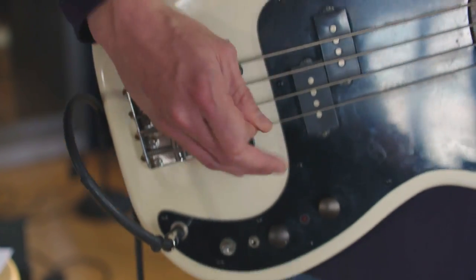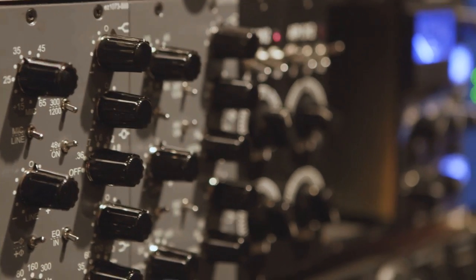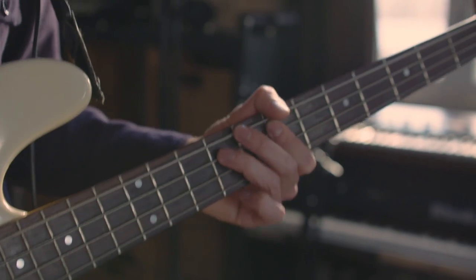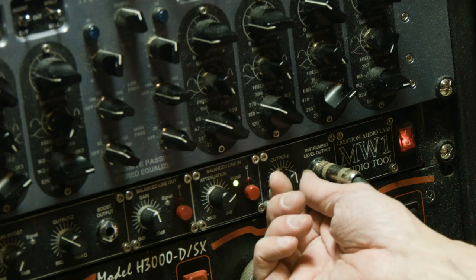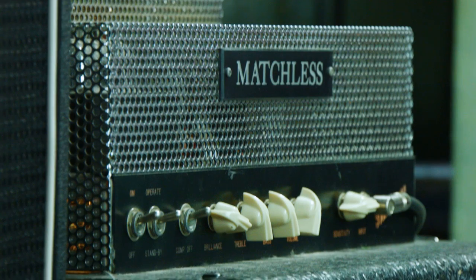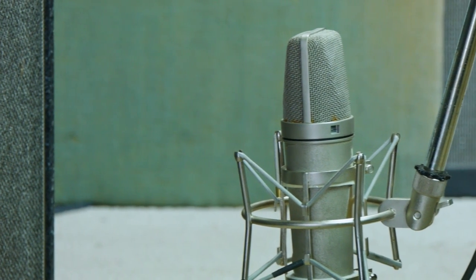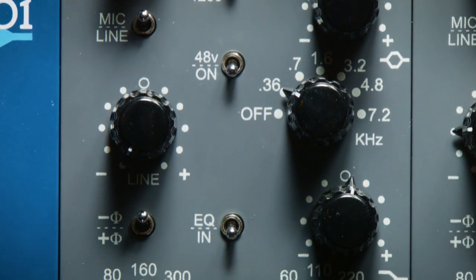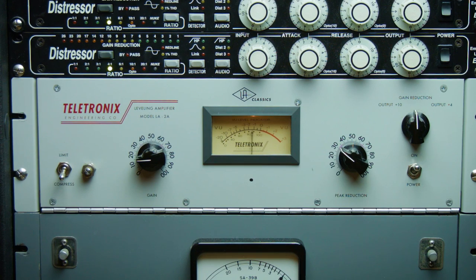So in review: the bass player plugs into a DI box, the DI box goes into a pre-amp, that pre-amp goes into the tape machine. From the tape machine it's dumped into Pro Tools and later goes out through the MW1 re-amp device into the amp. From the amp, it's recorded with the U67 into the AML 1073 style pre-amp and EQ, then into an LA-2A. Here's a demo of the final bass sound.